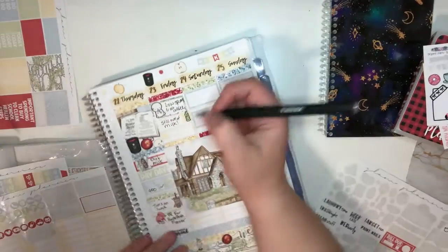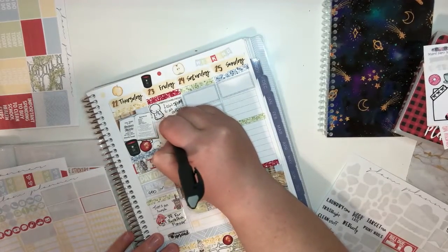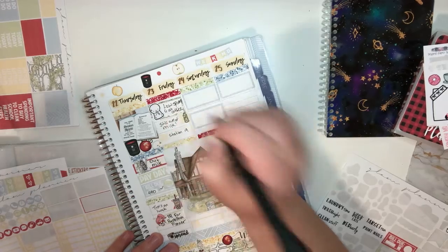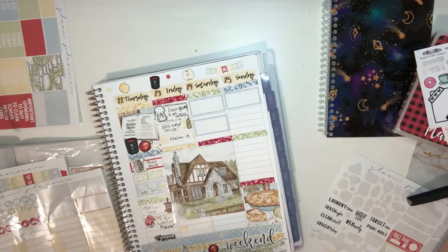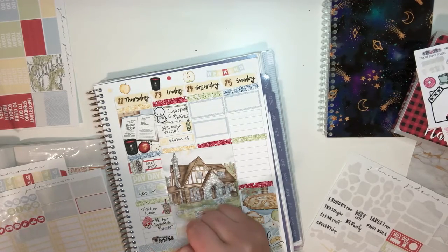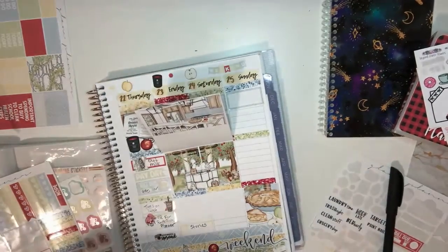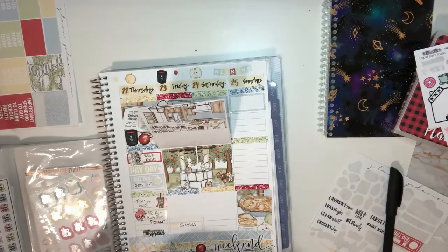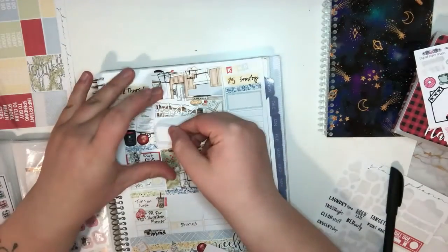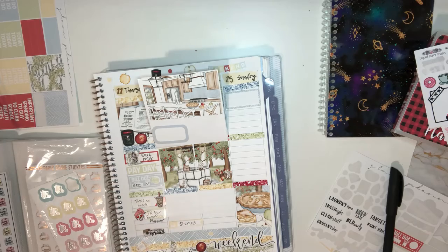For TV, I was watching more Station 19 on Friday because I felt like binging it. And then on Instagram I was posting a lot to Stories. So on the inside part I'm going to do one of these stickers up here, and then I want the checklist — that's what I'm looking for.